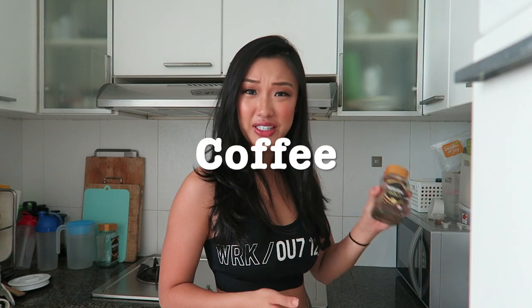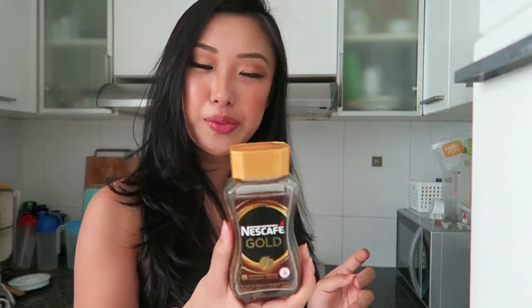All you need is just coffee. I chose Nescafé Go because this is the one that doesn't give me a headache, but the flavor is still very impactful.